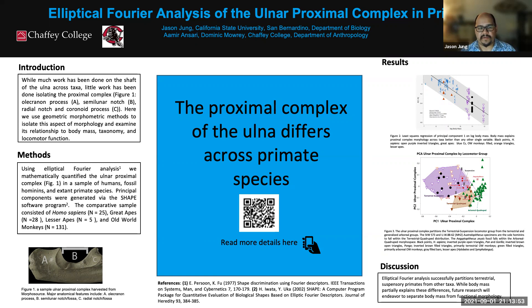So to summarize: body mass is a great predictor of what the proximal complex looks like on the ulna, and the proximal complex shape predicts reasonably well — at least on the first two principal components — how an animal moves around. We're still working through some of the analysis and looking at different directions, including comparing primates against other kinds of animals like antelopes, buffalo, or rhinoceroses, to see how primates compare given that primate locomotion is very diverse.